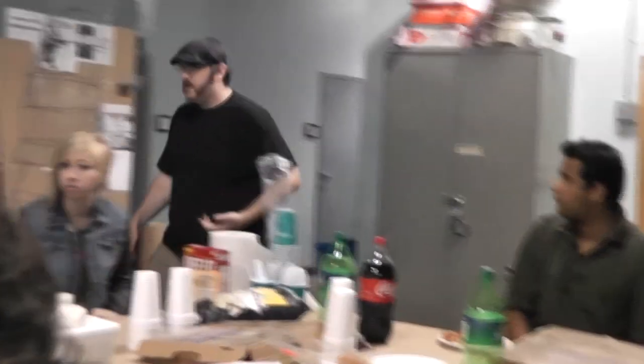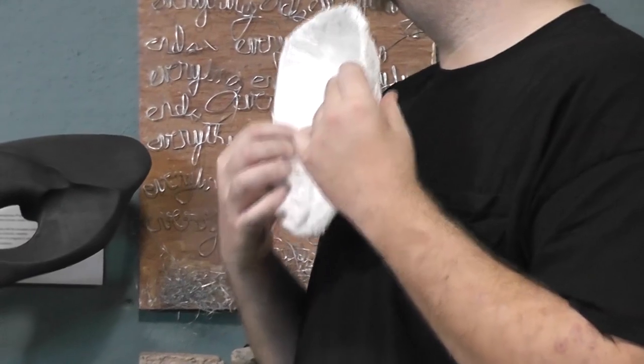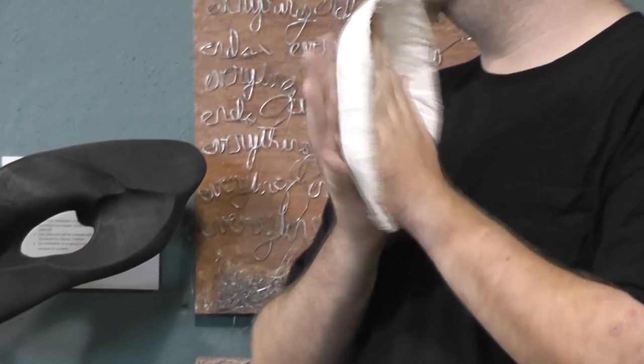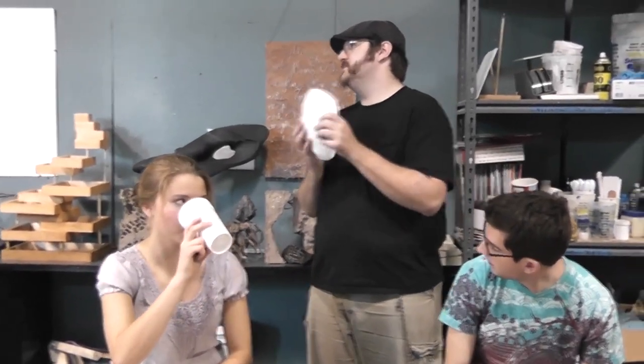If you want something that stands the test of time better with paper mache, I recommend rigid wrap. It's pretty strong stuff — if you've ever broken a bone, this is what they use for your cast. It's little strips of linen covered in plaster powder; when you get them wet, they stick together and form a shape that will stay that way forever. The only problem is if it gets wet it becomes soggy, loses its shape, and won't work anymore.